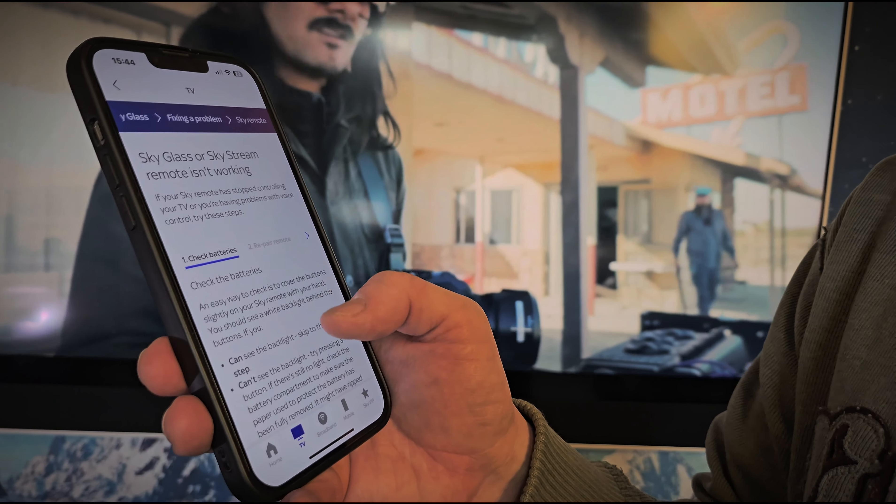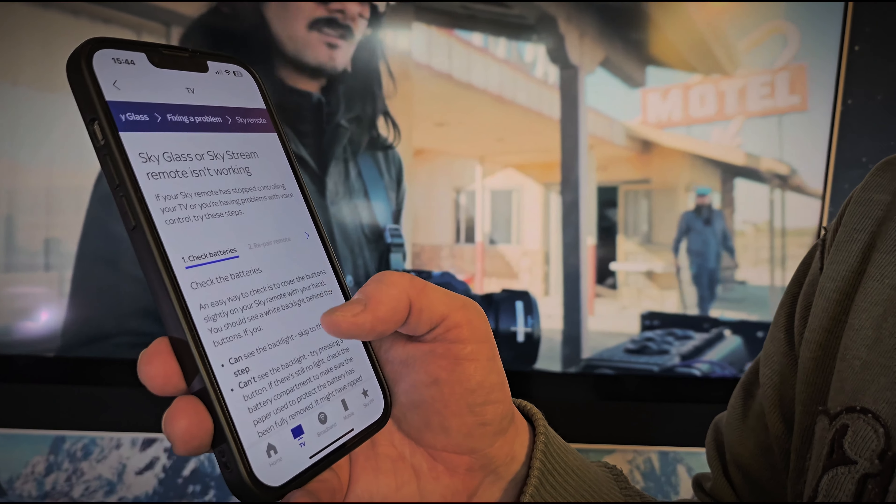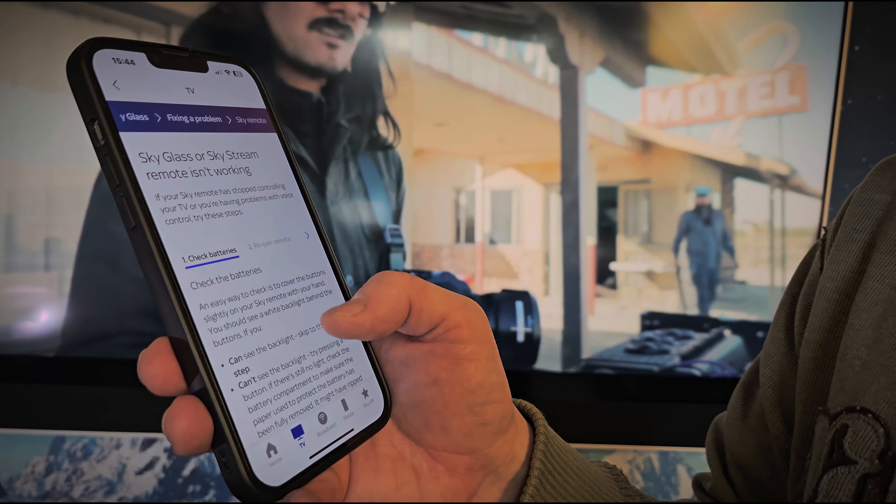You can press buttons but I would just click 'Remote not working' and then it's going to go through a few options here — check batteries, all this, that and the other. Just click 'Next Step' but do read, because sometimes they sort of trick you with a few options here. Next step, next step. There's a 'Get in touch' option — click that.